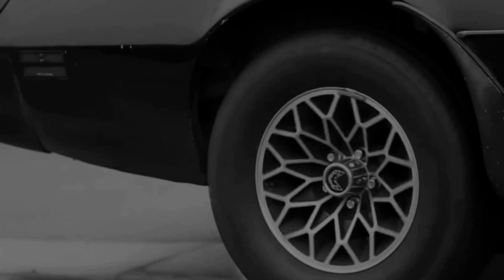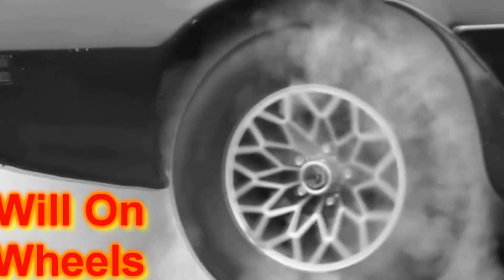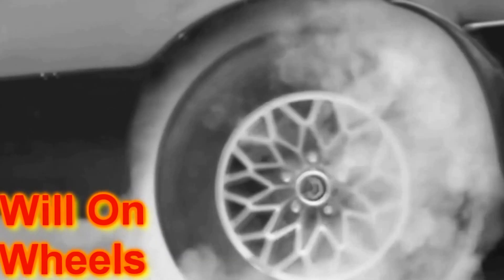So right now I have just a straight pipe coming from the turbo and it sounds extremely loud. Normally you'd put the camera down in the back, but there's no exhaust trap to the back muffler, so I'm gonna put it right next to the car.